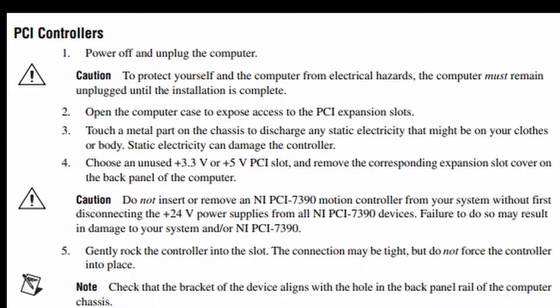PCI Controllers, Step 1: Power off and unplug the computer. Caution: to protect yourself and the computer from electrical hazards, the computer must remain unplugged until the installation is complete.